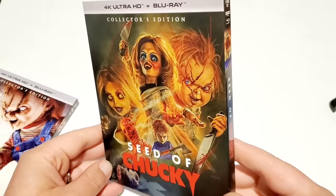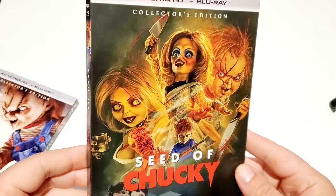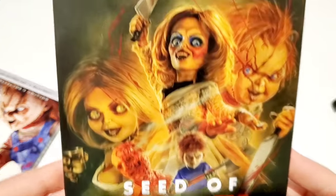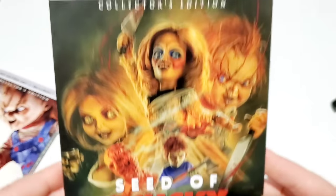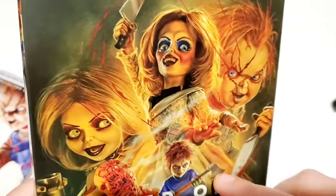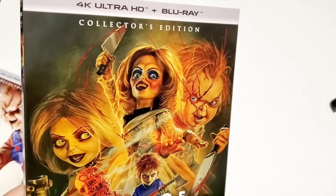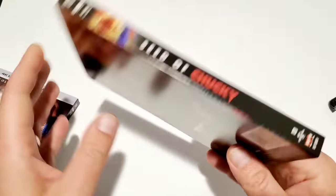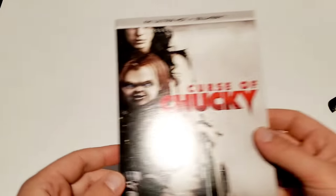I'll probably keep the new slipcovers on them for a while — maybe take a couple of shots with the older slipcovers and post them on Instagram. The artwork is really cool. I like how Glenn is front and center, and also down at the bottom. It's a funny character — it works in the Bride of Chucky universe even if it wouldn't fit in the first three films.